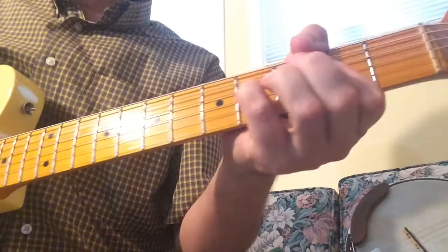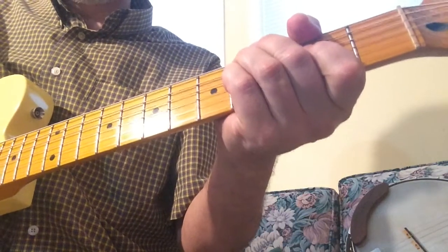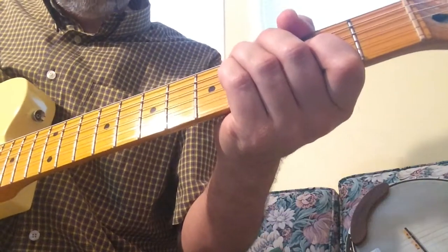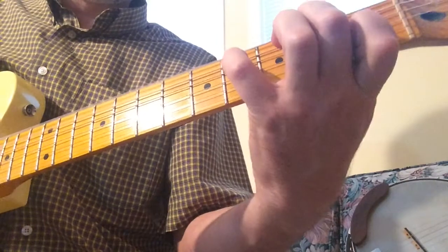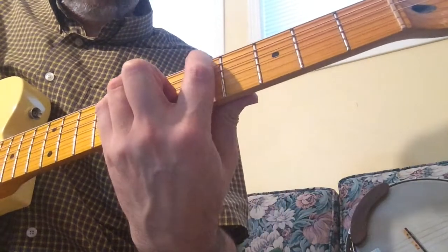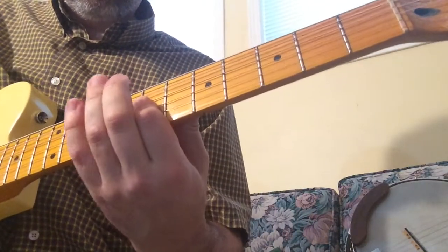Today I'd like to teach you how to play this. And that's a condensed version, of course. Let's begin.